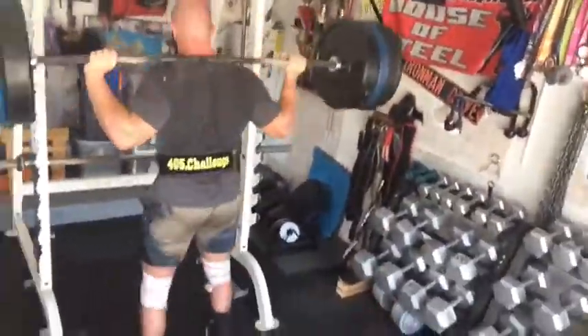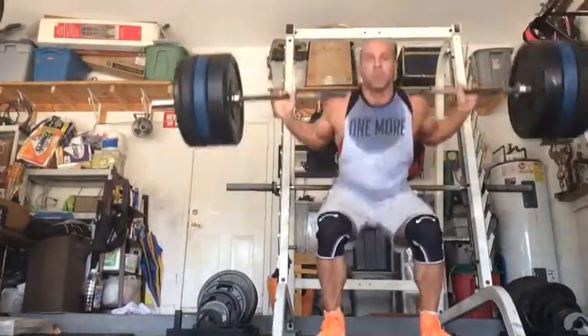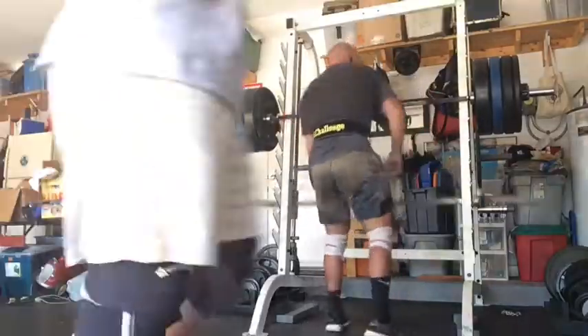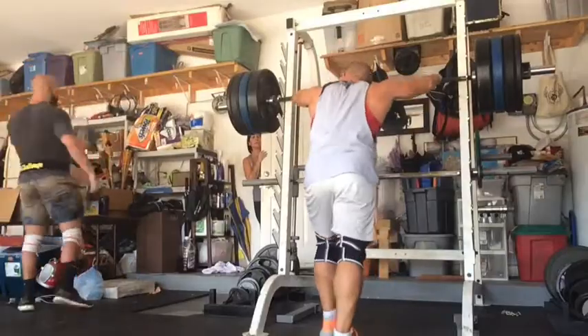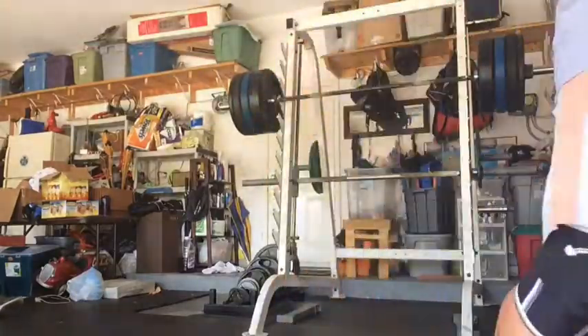Check the belt — the 405 Challenge belt. Looking dope. That's a big deadlift meet I'm involved with down here in Florida. If anyone's not familiar with it, you can check that one on Instagram. 405 Challenge is the Instagram name.